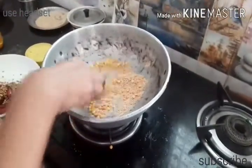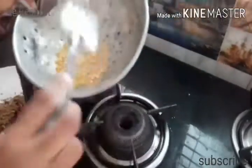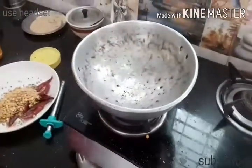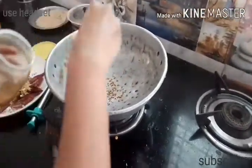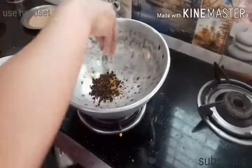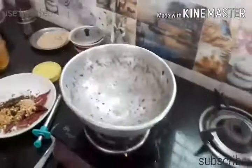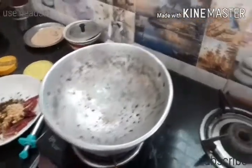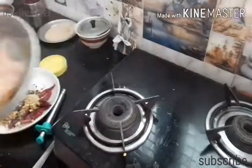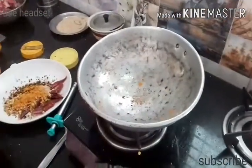We have to bake the plate. We will bake the plate. Add 1 spoon of oil. When you are using a chili pepper, you can use a chili pepper — pour it in half a spoon. Put the chili pepper on top.